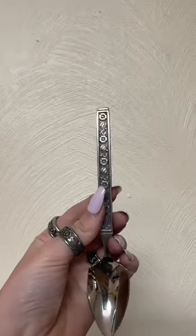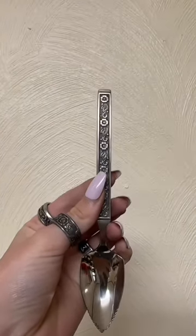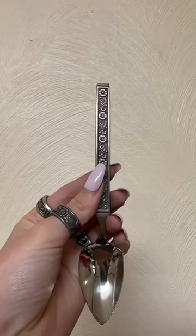Let's turn this spoon into a ring. Today we'll be taking this floral fantasy spoon and turning it into a size 9 ring. I went ahead and measured it off camera, so now it's time to cut.